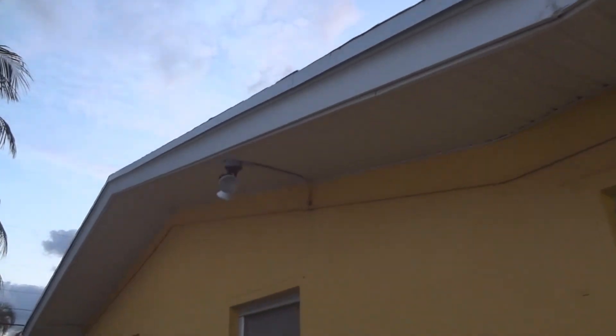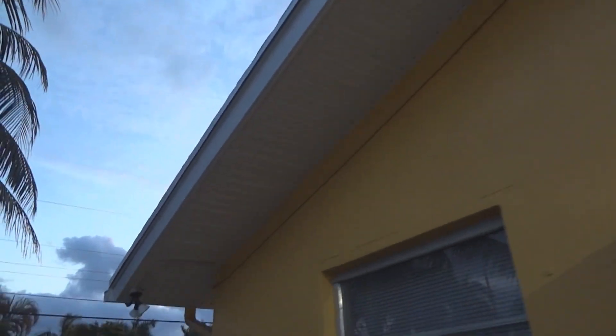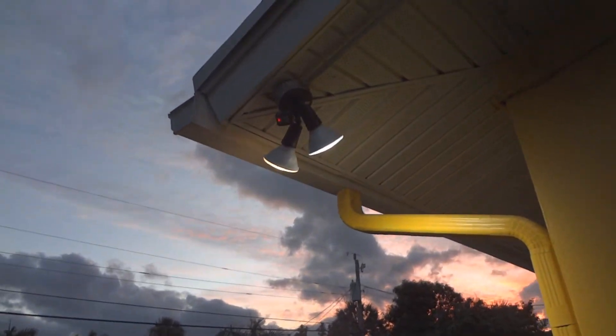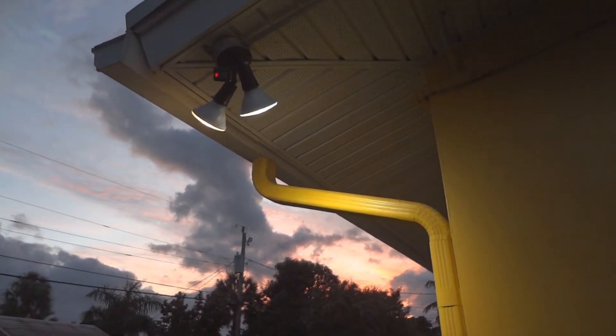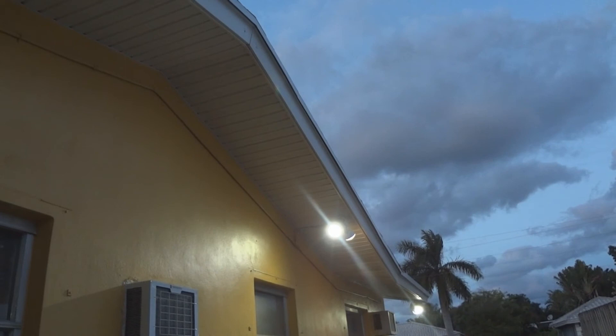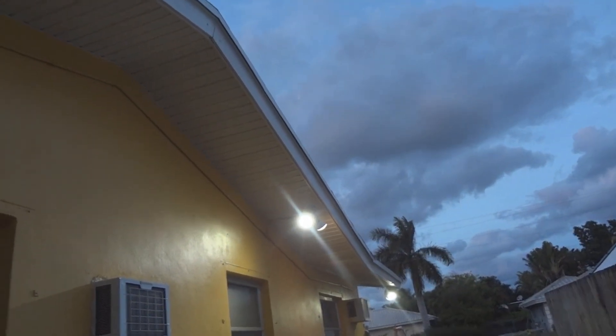Let's go see if the other lights work. That's it — that's how you can install an outdoor floodlight.